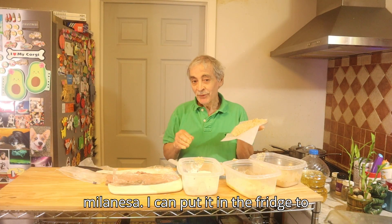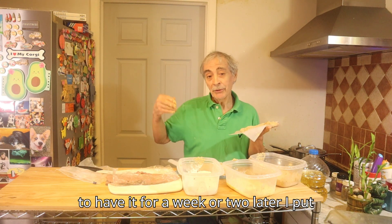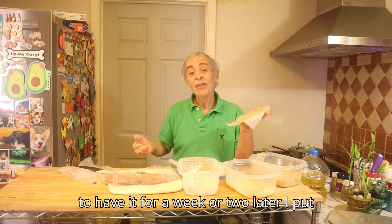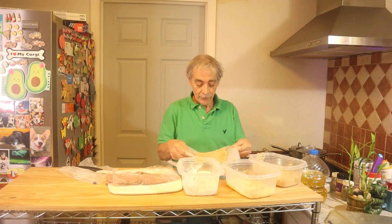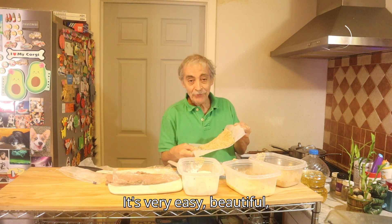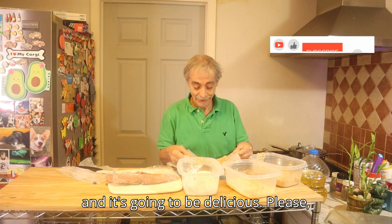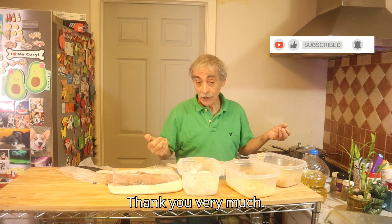If there's a little left over, I can put it in the fridge for later, or if I want to have it for a week or two later, I put it in the freezer. It's very easy, beautiful, and it's going to be delicious. Please like and subscribe, share with your friends, thank you very much.